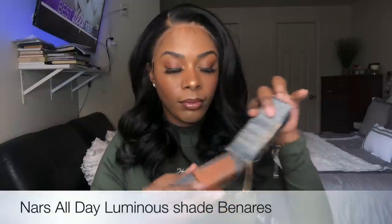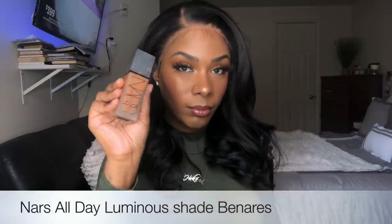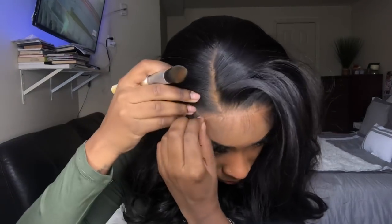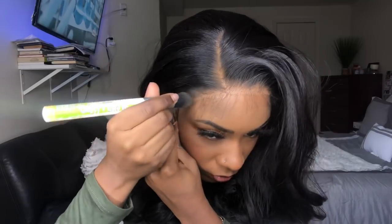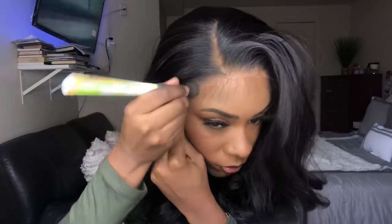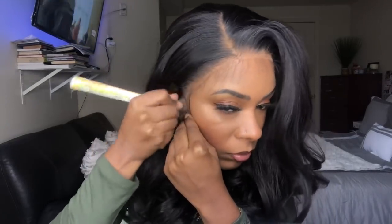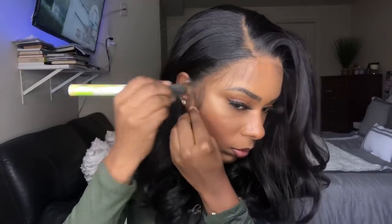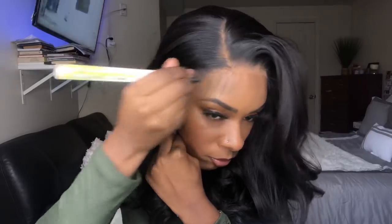After trying on the wig I noticed the lace is still coming off really light on my skin. So I go in with this foundation — I usually use it to contour and it's a bit darker than me. I noticed when I use my actual foundation the lace looks so light that it makes it look even lighter. So I thought if I use something a little darker it will help, and it actually works. I like using the powder too.